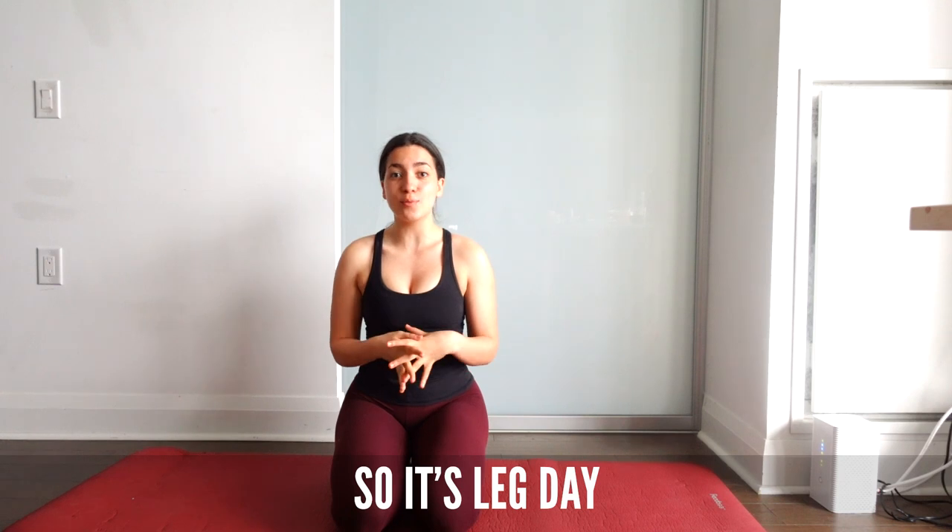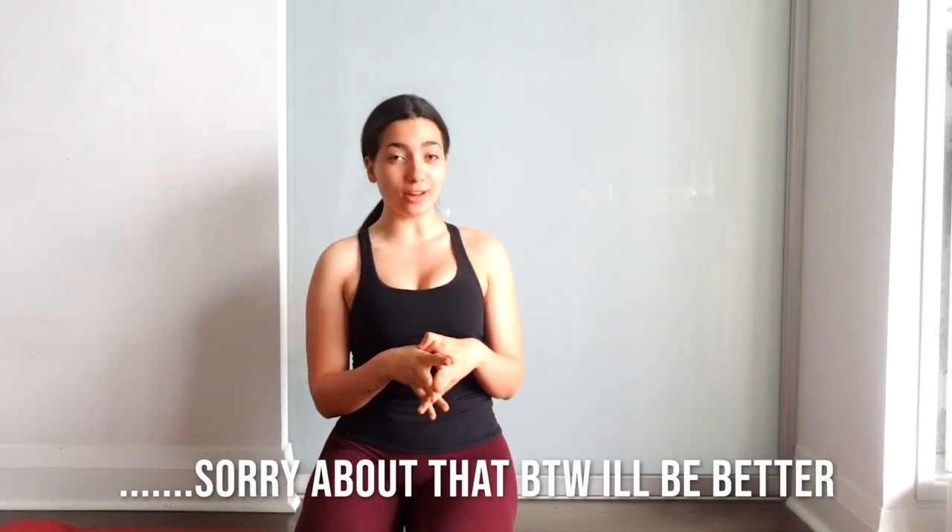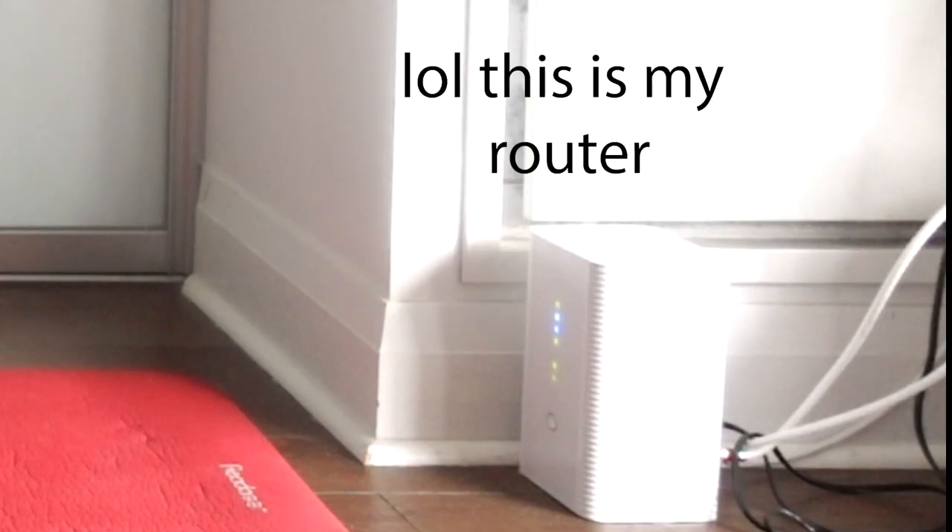Hi, what's up you guys! So today is an exciting day — well, it's not very exciting, it's actually really horrible weather in Toronto right now. So not that exciting, but I'm training legs today and I decided why not film it for YouTube because I've been slacking on YouTube a little bit. You're going to see my entire routine and how I activate my glutes.